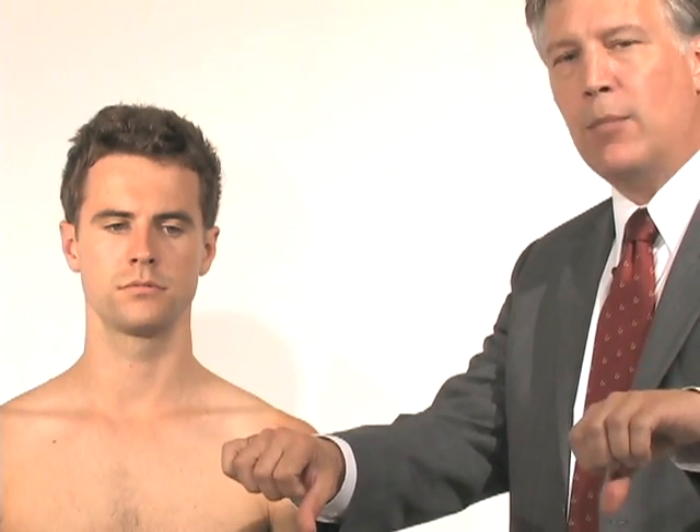Impingement can cause breakdown of the tendon — tendinopathy — or bursitis just above that level. Evaluating impingement syndrome is going to focus on muscle testing and recreation of those movements that might lead to that impingement. To isolate the rotator cuff, we want to evaluate the four different muscles, which will either internally and externally rotate or isolatedly abduct the arm.